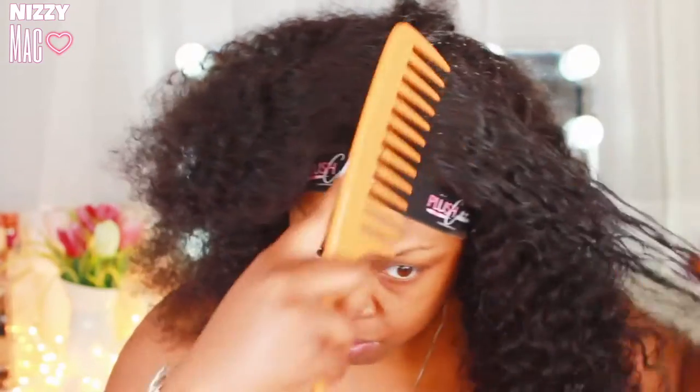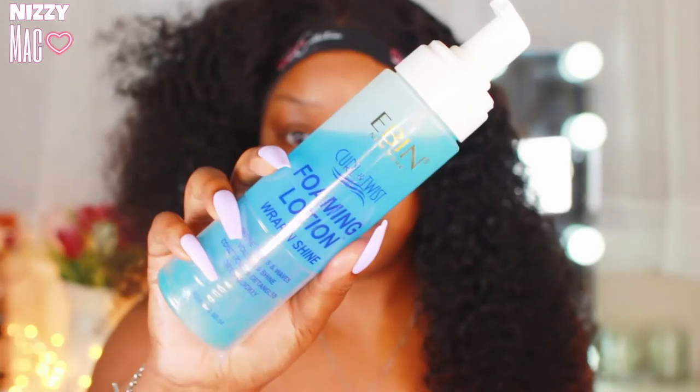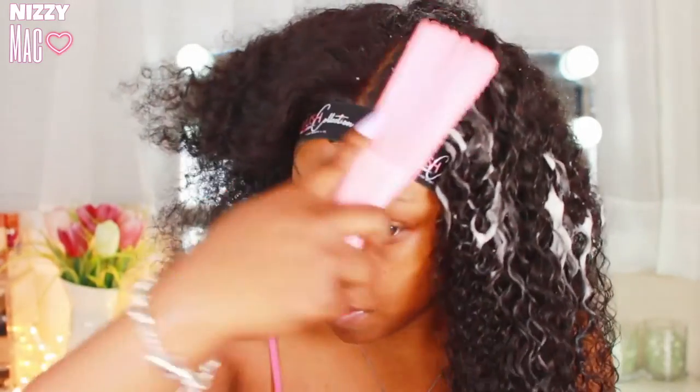Now it's time to get those curls popping. I got my continuous spray mist bottle — just water — and I'm spraying the hair down getting it nice and saturated. Then I'm going in with a wide tooth comb, detangling like you would natural hair — from the bottom to the top. Then I'm going in with Ebon foaming lotion, which is equivalent to the Nairobi foaming lotion. Nairobi is like $15-$20; this is actually like $5-$7, so it's a great dupe. I'm also using a curl detangler.